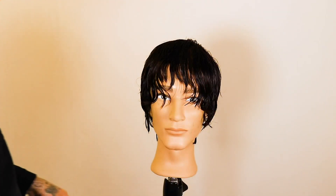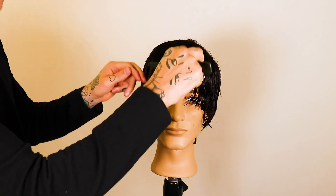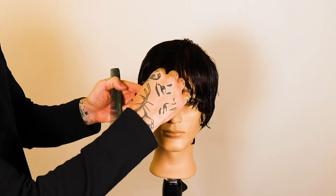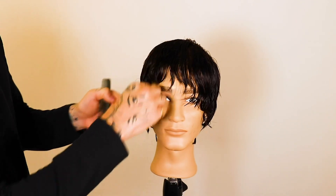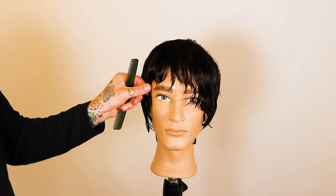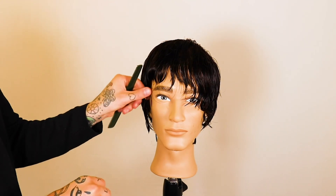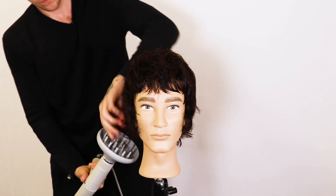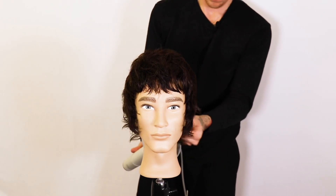I'm coming right around the front of the fringe and working in a round shape from the middle to the edge, then from the middle to the other side. We're breaking the fringe down into two sides to get a nicely and evenly balanced fringe. Then we're going to use a diffuser and dry the hair to about 90 percent dry.